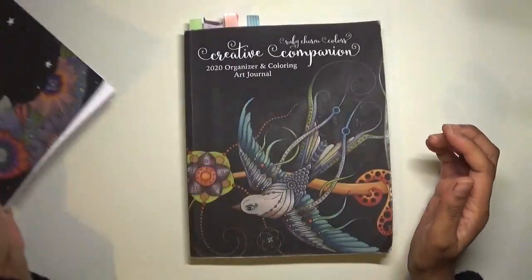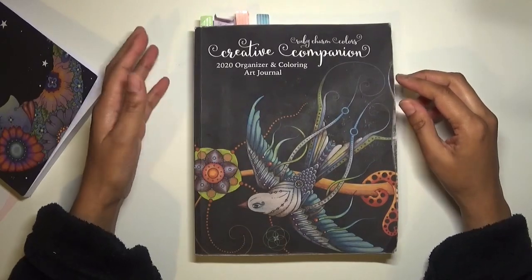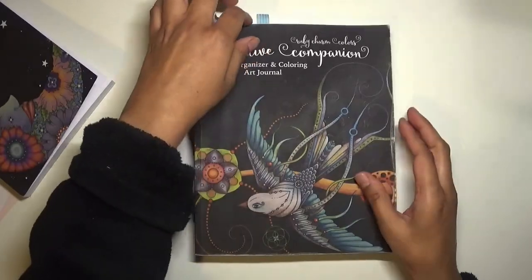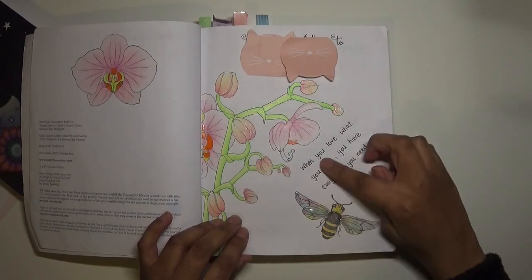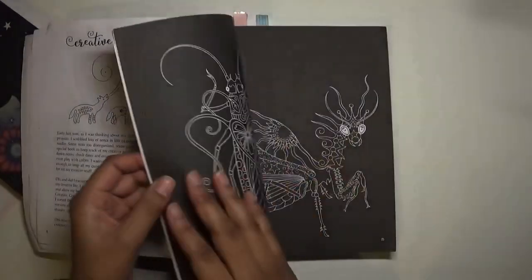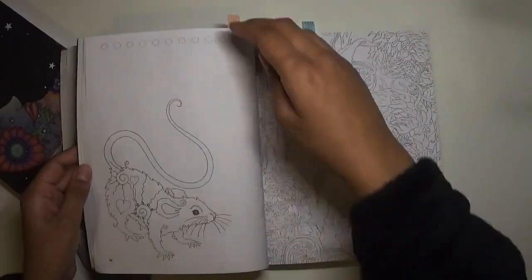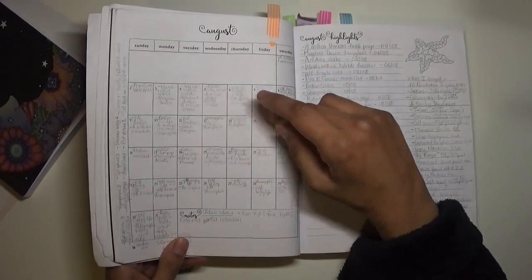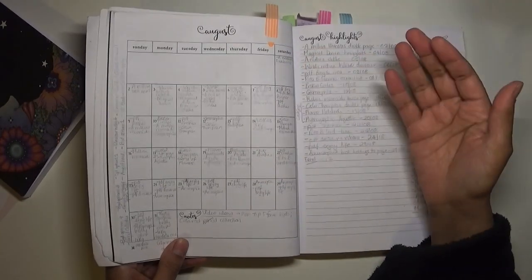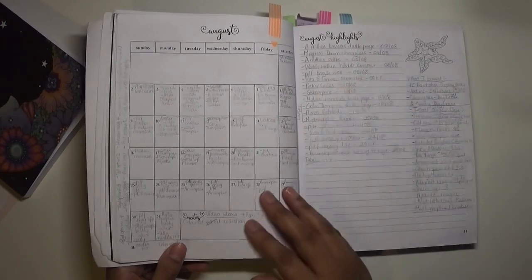Before we look at the differences, I really find these useful for coloring - it's just where I like to sort of record things. The way I used this: there's my little quote 'when you love what you have, you have everything you need.' I put in a few things but I definitely used the calendars. I'll show you the August one - I wrote in the books that I colored on those days, the books I was working in.